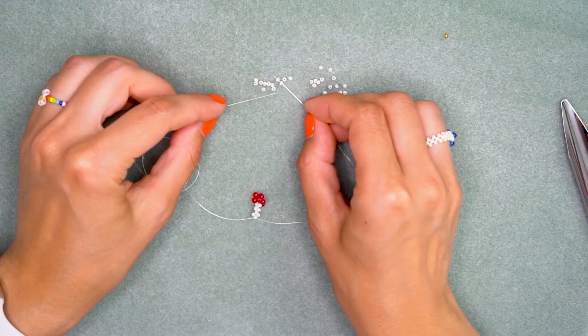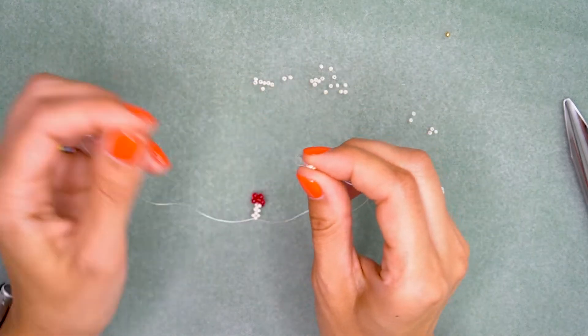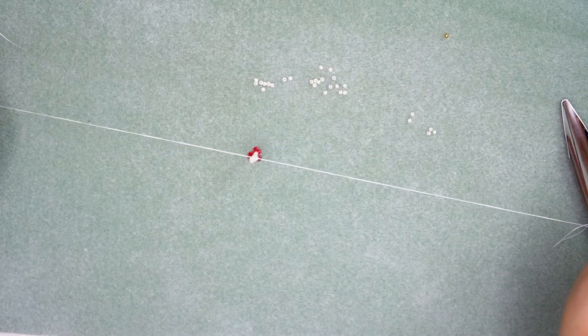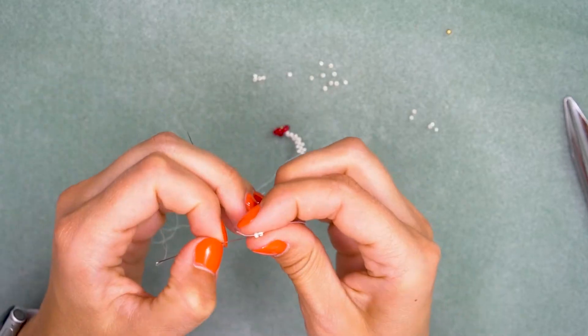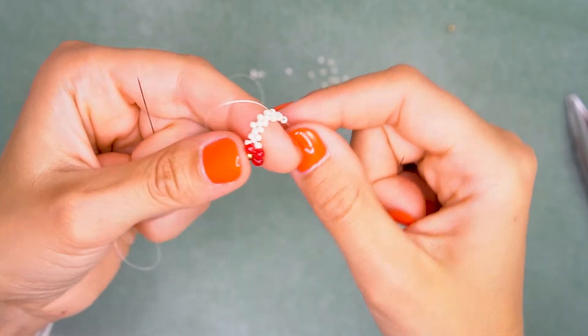It might sound very complicated with all this left, right, right to the left — so just watch what I'm doing and repeat the same thing many times. Make this beading chain long enough so it can be turned around your finger.